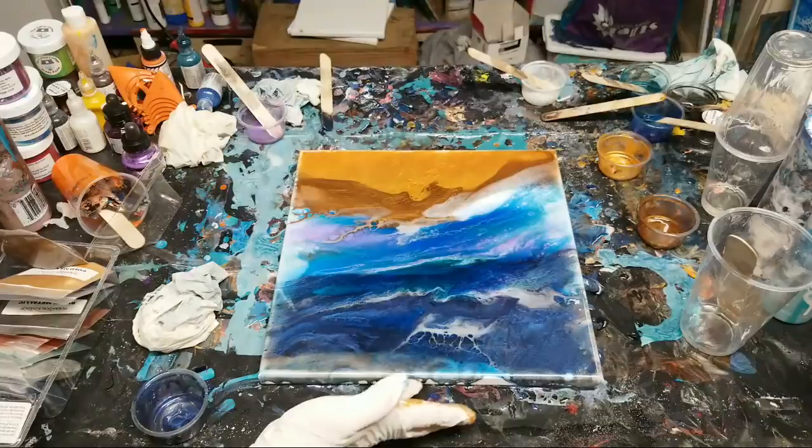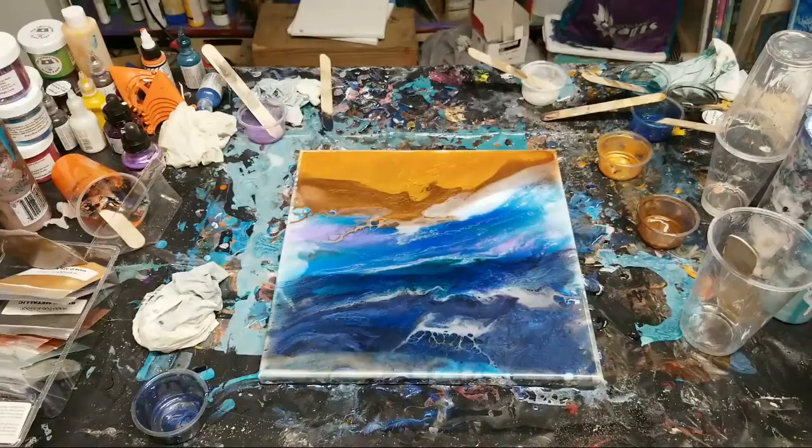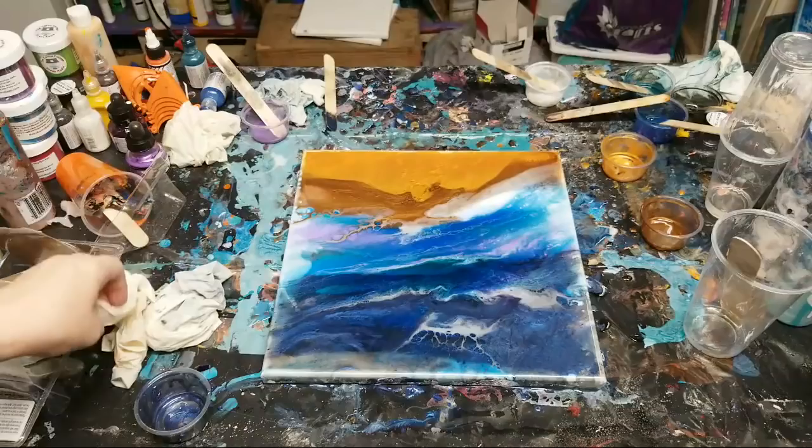Got the tops, got everything - let me check the other side. Yep, we're covered. I'm going to bring you guys in for a close-up. A propane torch will work too.